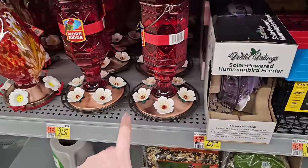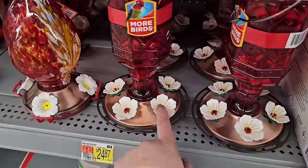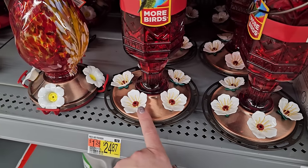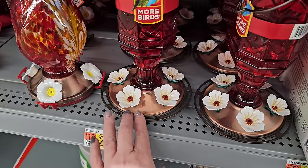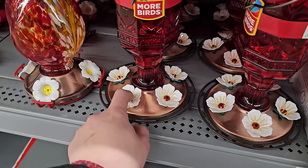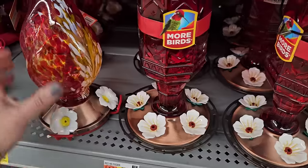And then there are the traditional red ones. Red is said to be a color that hummingbirds are attracted to. The center button on this is plastic, which is great because the one I had was metal and after two seasons it started to rust. I'm going to pick up one like these that has plastic in the center so that doesn't continue to happen, but I love my little hummingbird friends.